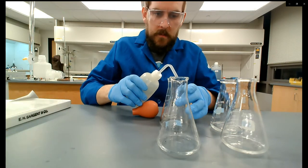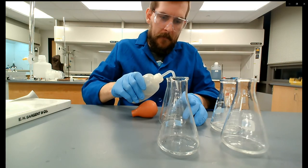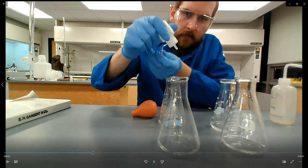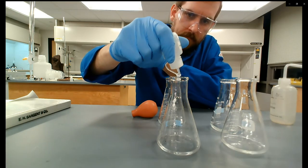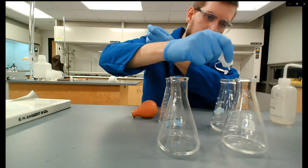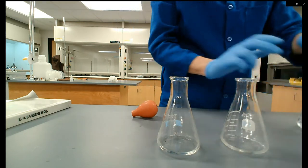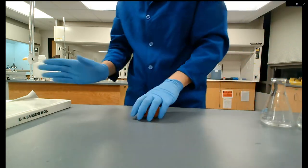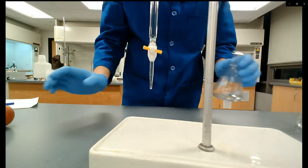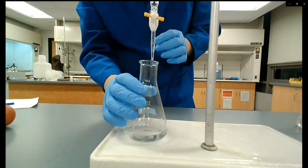I'm adding two to three drops of phenolphthalein indicator to each flask — the same indicator as the previous set of titrations, same color change. It's acetic acid right now so the pH is low and phenolphthalein looks colorless. We're adding sodium hydroxide, so I'm looking for that faint pink endpoint again. I've already recorded the initial burette reading.